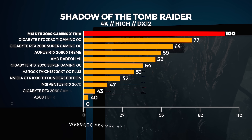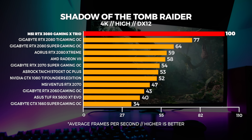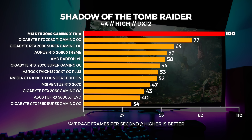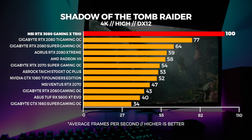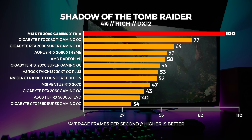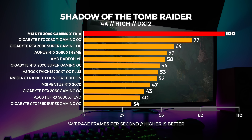Where the 3080 really shines is at 4K. These new cards seem to be really built from the ground up at an architecture level for 4K. A 26% uplift in Shadow of the Tomb Raider at 4K is no joke, and that's above a 2080 Ti.